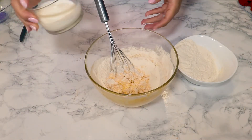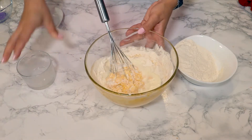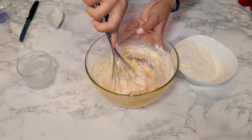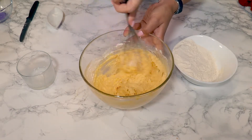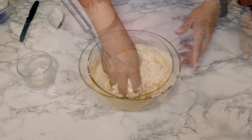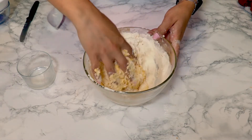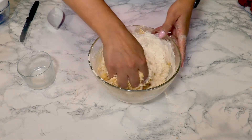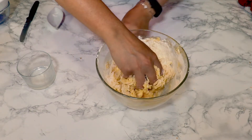Add all the milk, then continue adding the rest of the flour and mix everything together. We're gonna need this dough to be really thick.